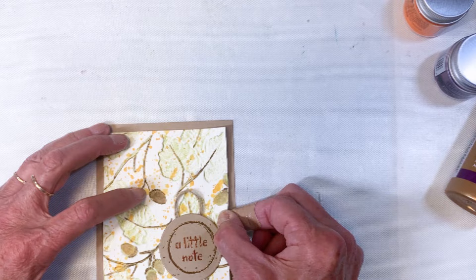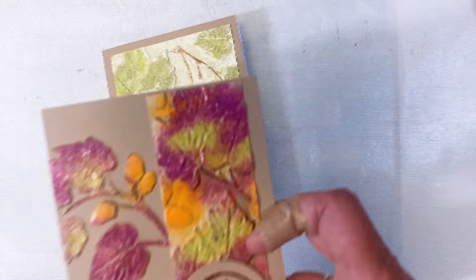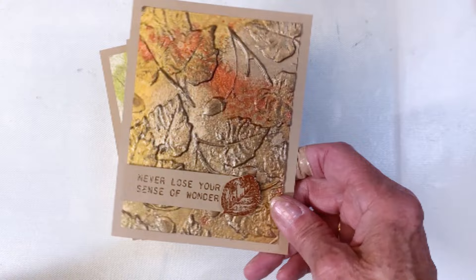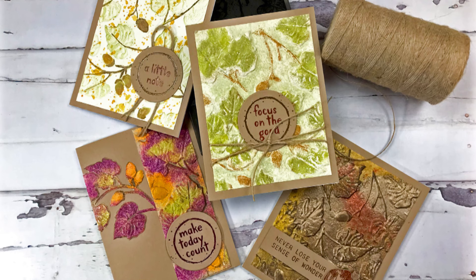Here's the final card — the debossed one — and I've already attached the circular sentiment with a piece of twine. Here are all of my cards: the glazed one, another glazed one, the mica panel, and the debossed one. Again it's Terri with Terri's Mailbox — I'm on Instagram, Facebook, YouTube, and Blogger. Would love to have you come and follow, and all these products are courtesy of the Funky Junkie Boutique. Have a great day!